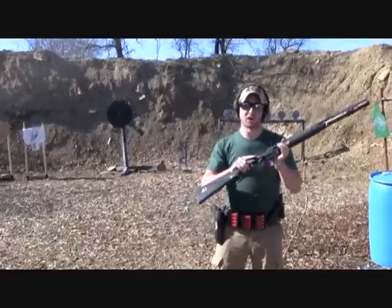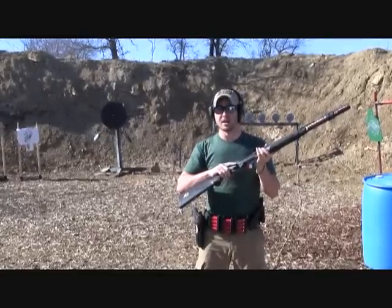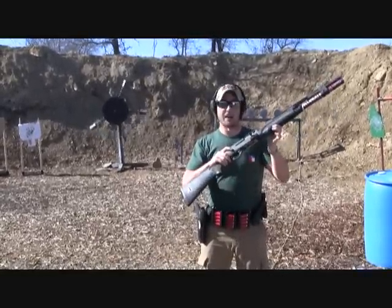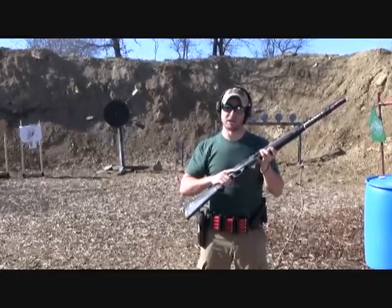To learn more about Mike's work, go to www.accurate-iron.com. Mike works on a number of different lines of pistols and obviously Benellis. He's a fantastic gunsmith and I highly recommend you give him a try.